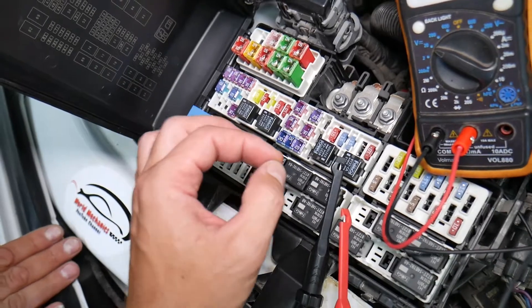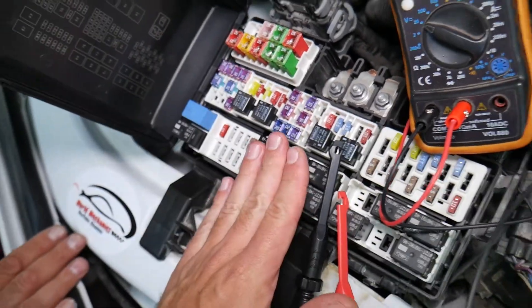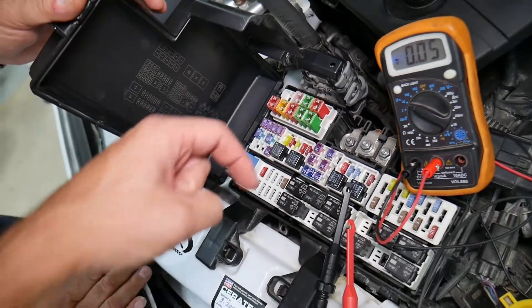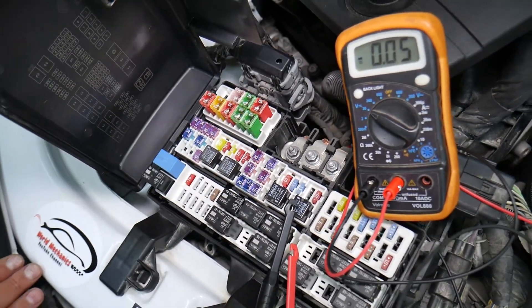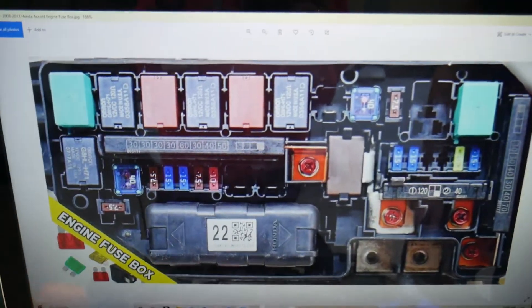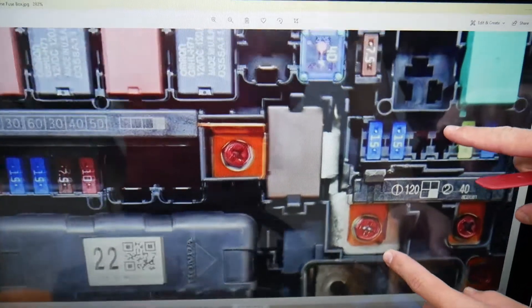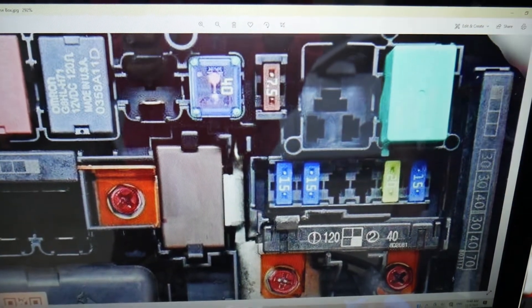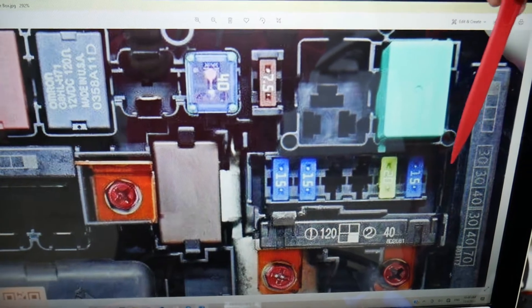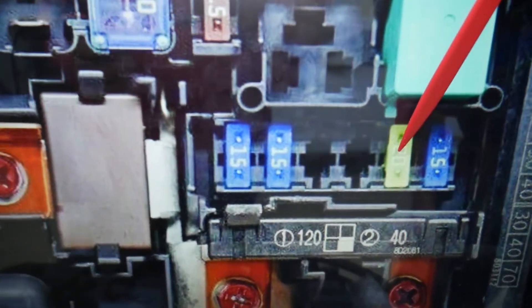We'll have a video on how to test fuses — different kinds of fuses — and how to test relays. We'll put the link in the description of the video below specifically to that video, so please check it out. Here in this fuse box, we need to check one fuse. Zoom in on that row of fuses — start from that side and count: 9, 10. This is fuse number 10, a 20-amp fuse, which is what you need to check for the brake pedal position switch.